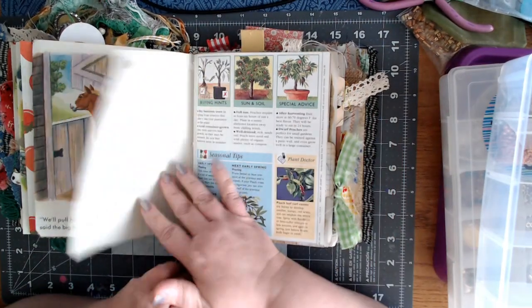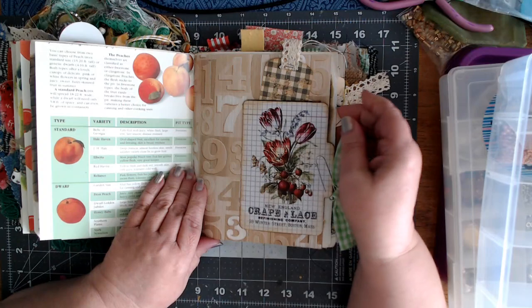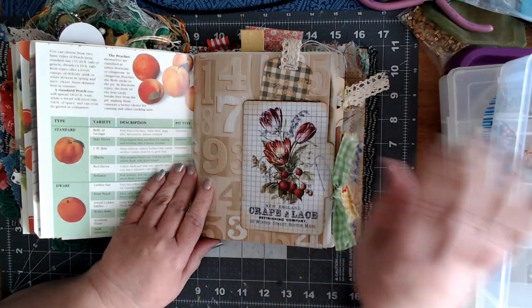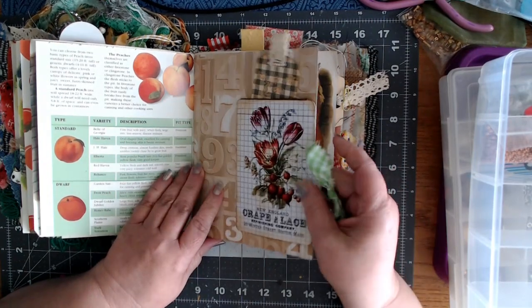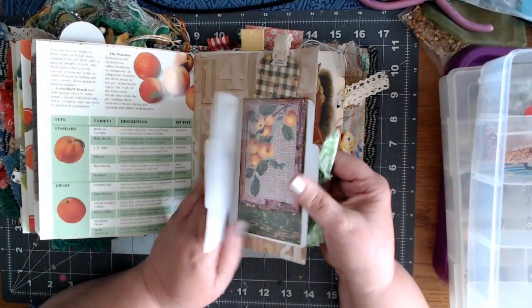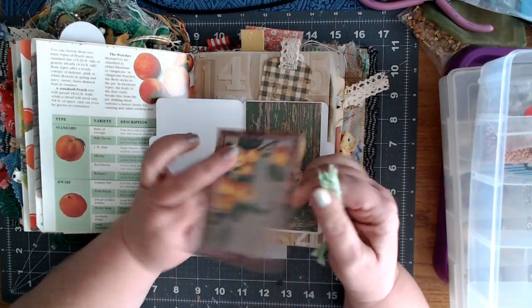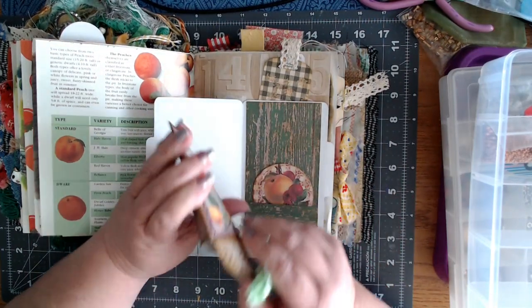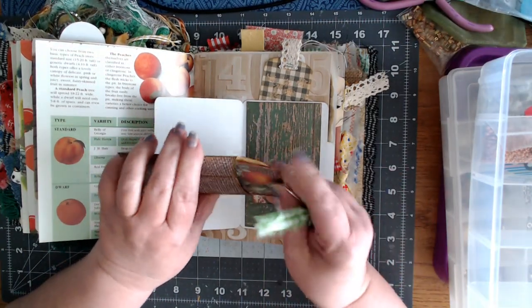I've had no energy for crafting or any of that. I started to organize beads a little bit, but I really didn't have a lot of energy for that either. This is a little file card with this little envelope — I didn't even see this. I don't think I took this apart. It's got a little card in there. That's cute.